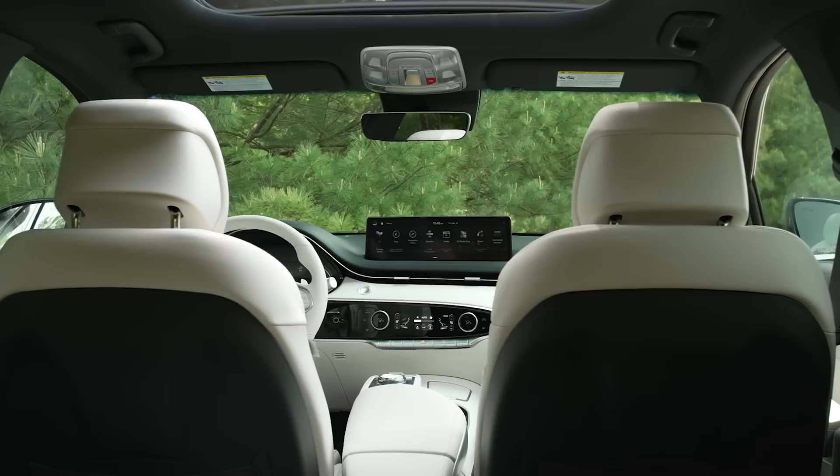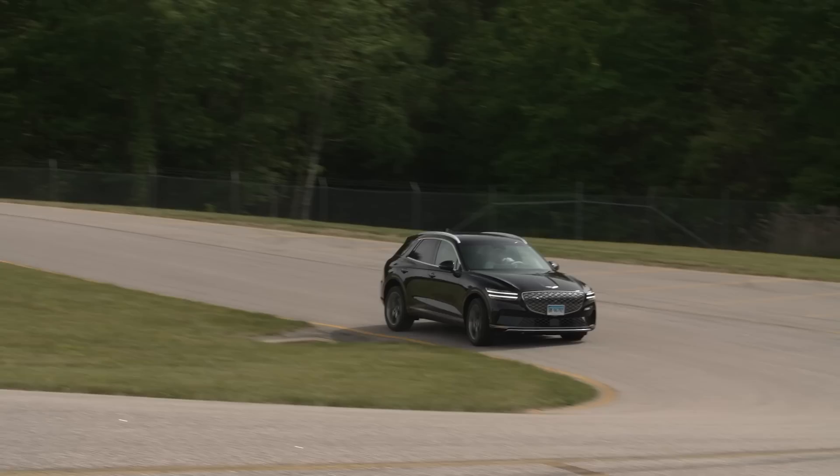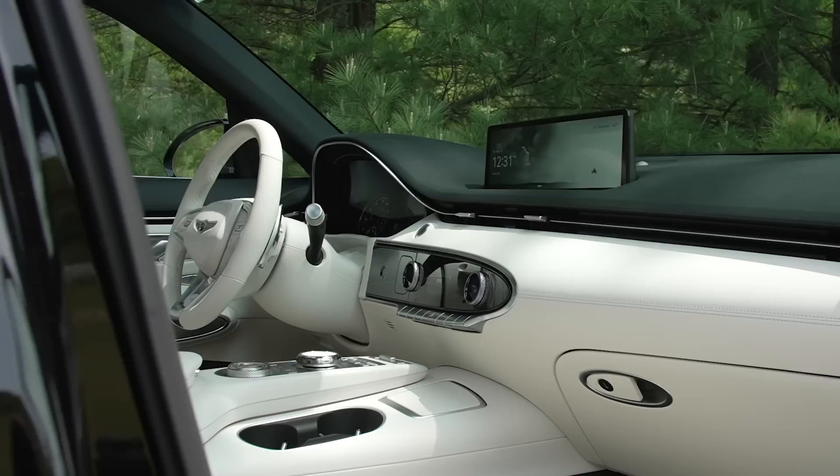The GV70 fits into that category — it looks just like the gas version. From the inside, sitting in one or the other, there are just a few little differences. Driving it is nice with smooth power. Genesis plays the role that Lexus used to — undercutting the Germans, well put together, giving you a lot of features. Genesis is now doing what Lexus did when Lexus was undercutting the premium brands at a more reasonable price.